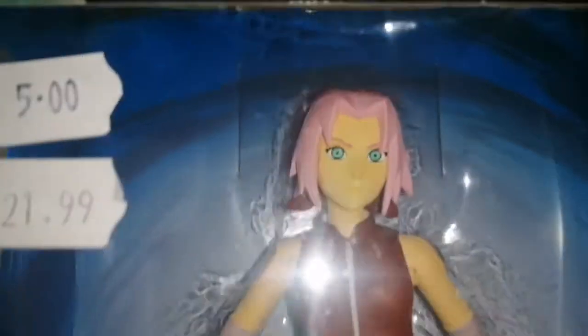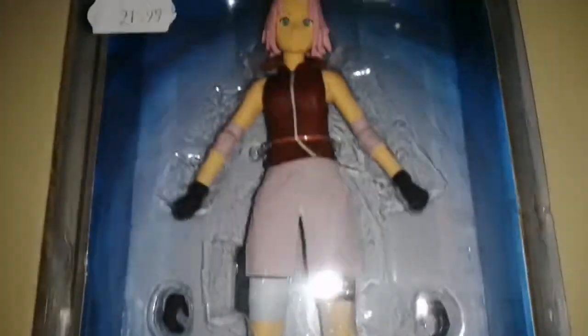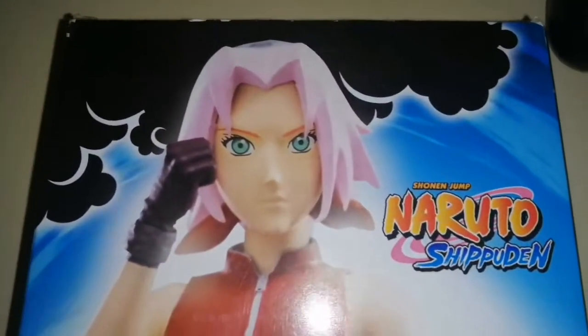A really ugly looking figure. It was 22, now 5 euro. It's Sakura-chan from Naruto Shippuden. There was an announcement that they were making them just 5 euro, so I thought, fuck it, go in and get it for a fiver.